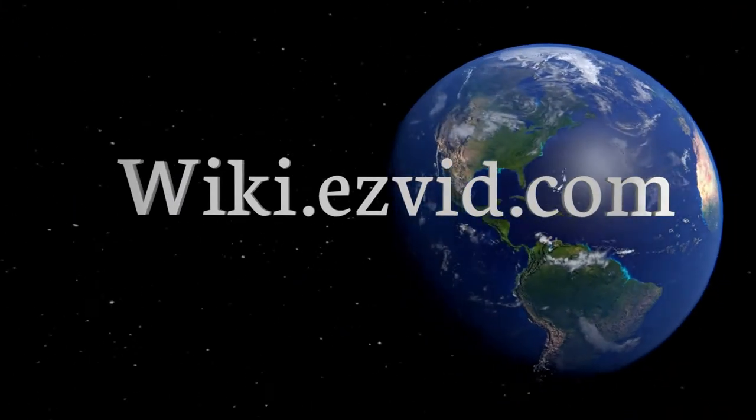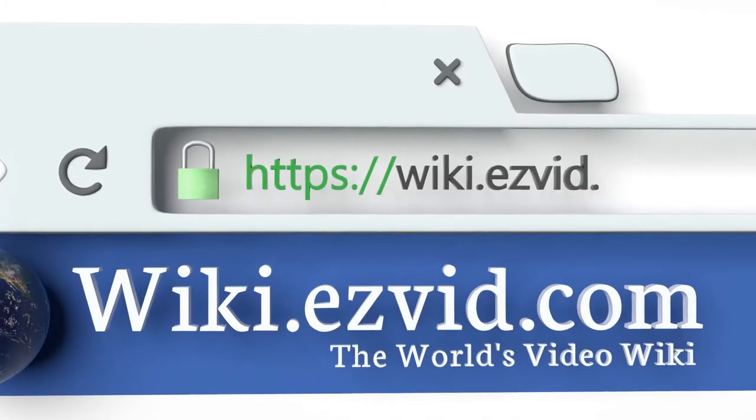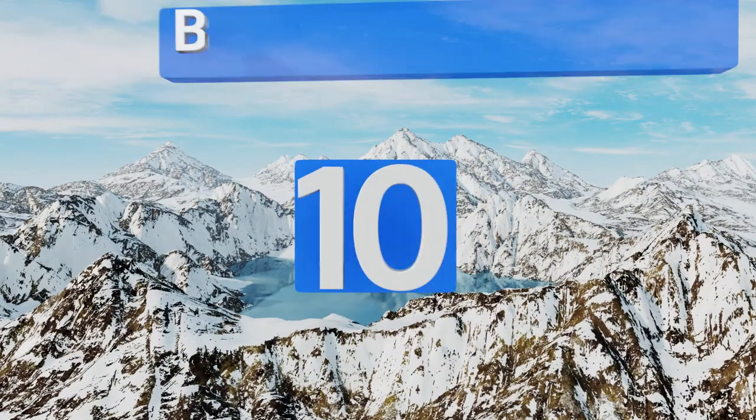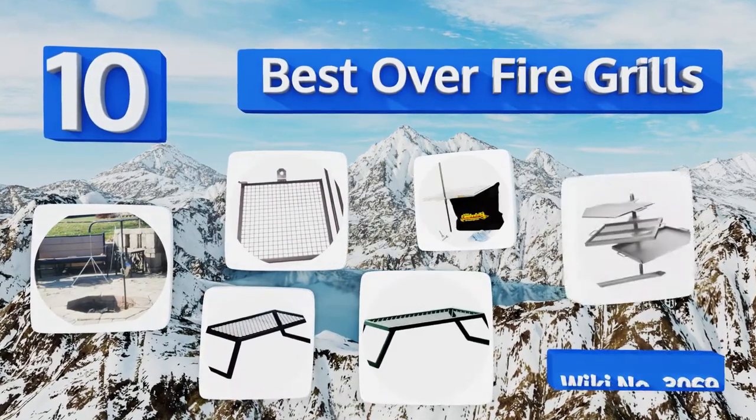EasyVid presents the 10 best over-fire grills. Let's get started with the list.